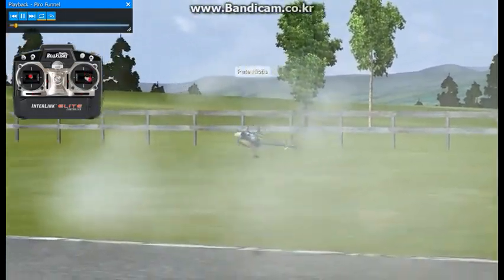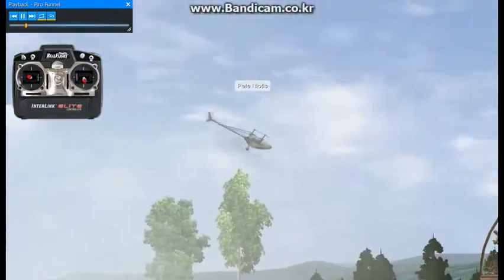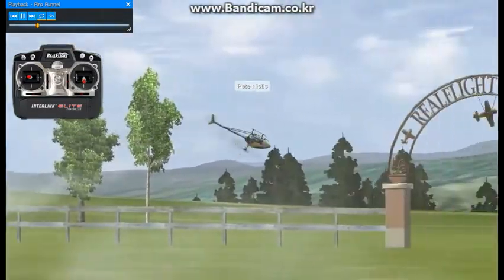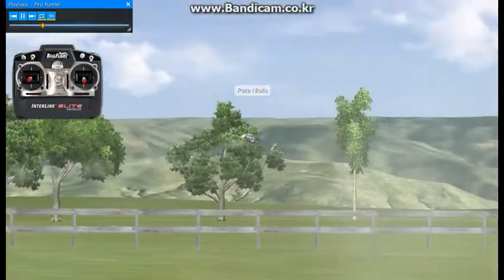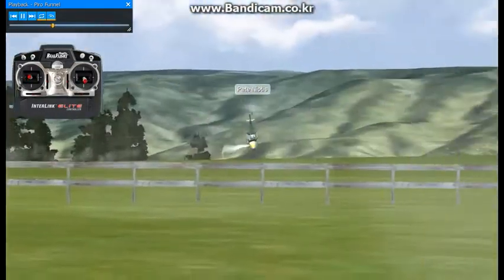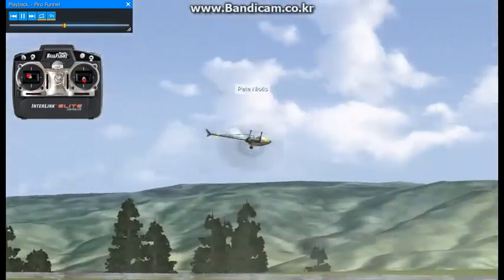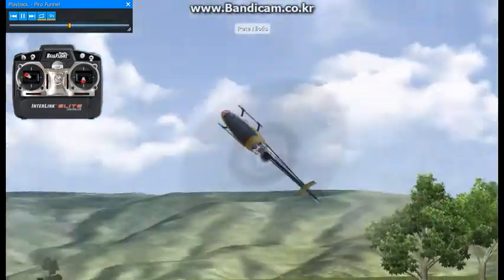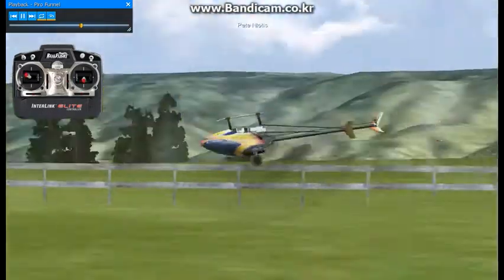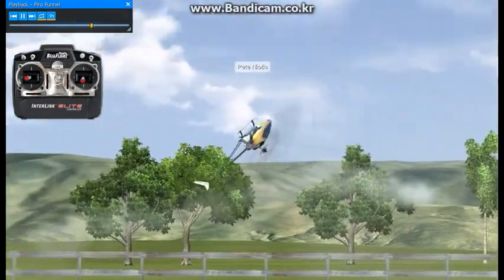Here we have a pyro funnel, also known as the pirouetting wall of death in some areas. It's a fairly complicated maneuver, but could be a lot easier to work on if you've really practiced nose down funnels, tail down funnels, forward and backward hurricanes. The amount of pirouettes that you execute within this maneuver or per revolution is solely up to you. It's probably best to learn how to vary that rate and amount as you practice the fundamental maneuvers more and more.